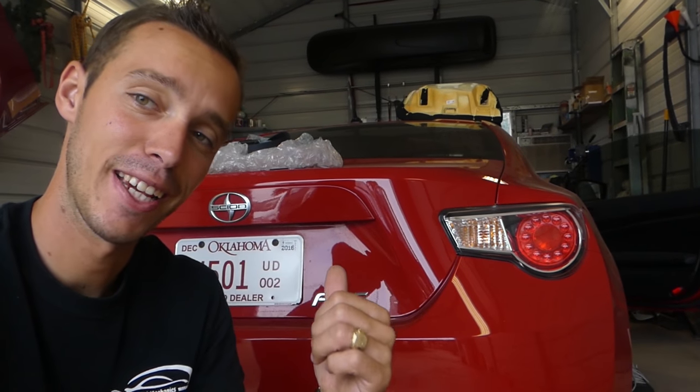Hey guys, welcome back to the channel World Mechanics. Our second build, the Scion. We just got some parts, super excited about it. We got to the point that we're getting really close to driving that thing and taking it racing. We took the Fiesta to its first race, so that video is coming soon. It was an amazing day — autocross.